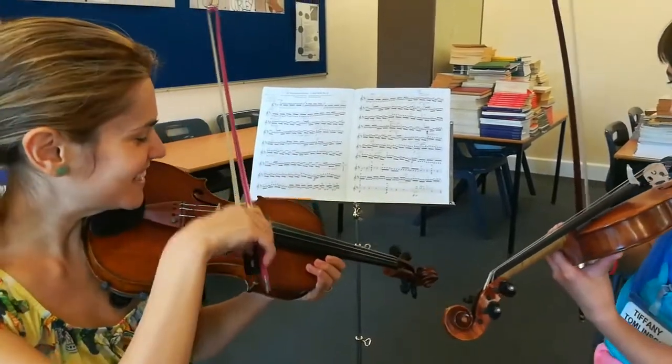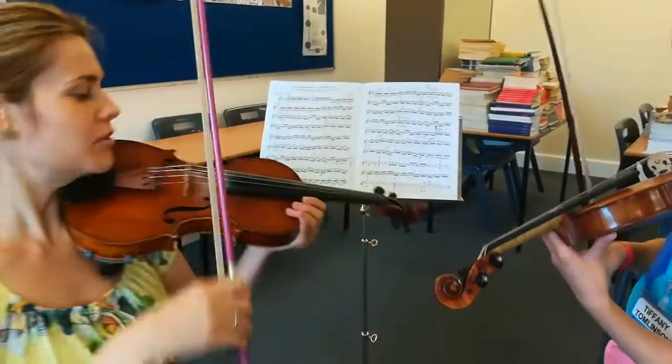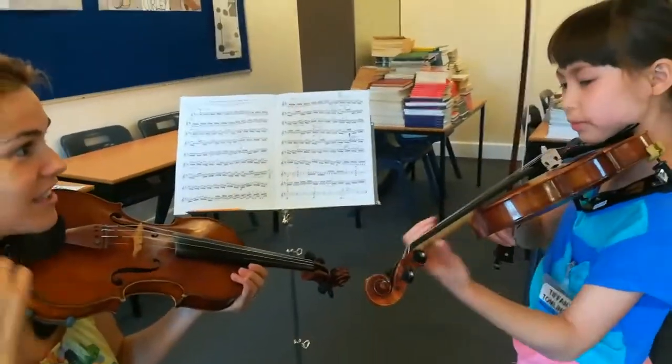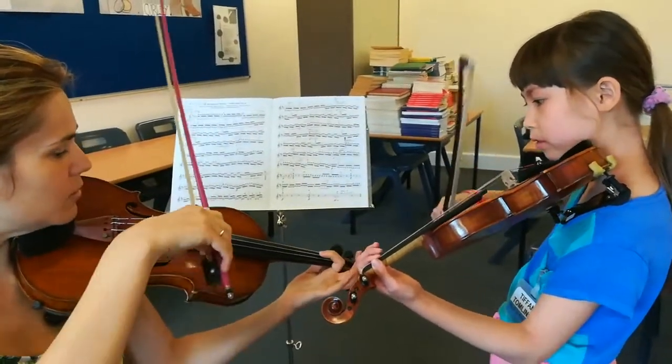Oh, I don't hear. 2, 2, 3. Very good. And now — very good, you hear the difference? Yes. Yeah, now it sounds. One, one. Only one, one.